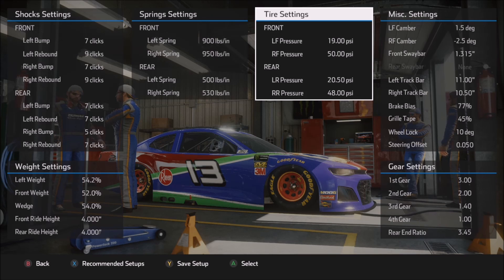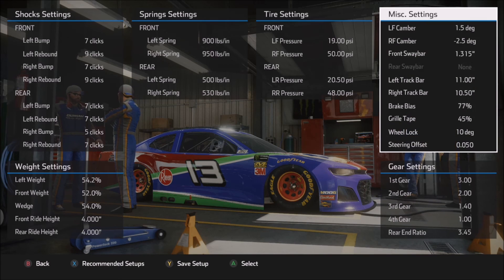Moving on to the tire settings — a little bit different here but not by a huge amount. The left front in particular is a little bit different, but very small changes, and it will be up to you as to what feels best. Under miscellaneous settings, you'll notice the left front camber is a little bit less here compared to the other setup — that's simply to save the left front tire a little more and bring the outside temp on the left front down. You can certainly run a lot more camber in the left front or right front for that matter.